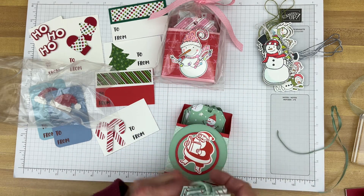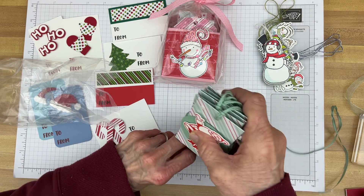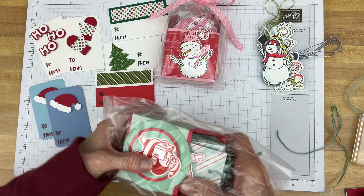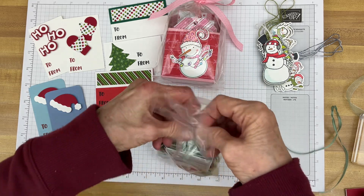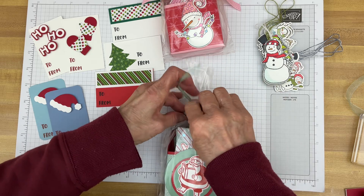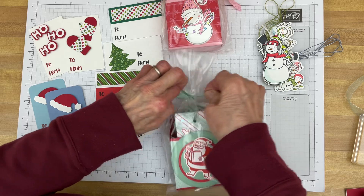I'll walk you through how I made this little box to put the tags in, to keep them together or give them as a gift. We'll put them back in this little cellophane bag. This cellophane bag — I got it at Walmart. They're Wilton treat bags, you know, like the cake decorating ones. I think they were about six dollars and something for a hundred. You might be able to find a similar bag that's less expensive elsewhere.